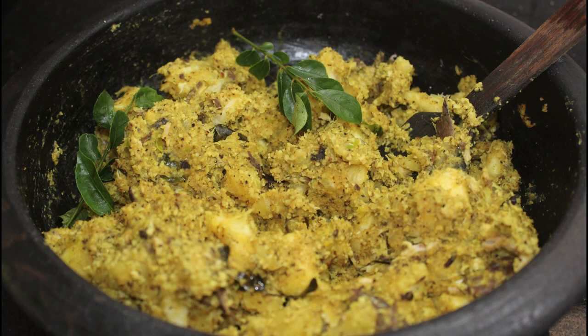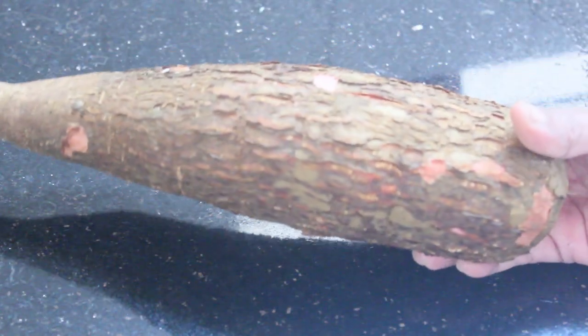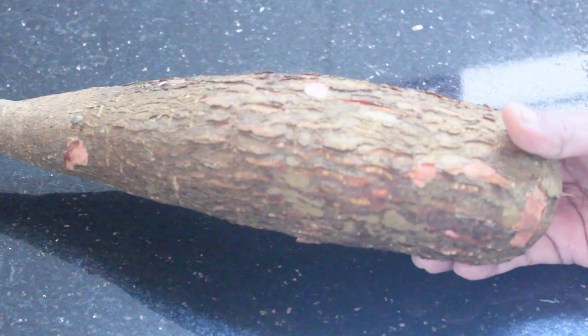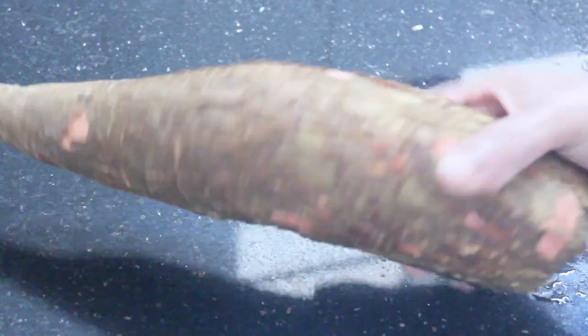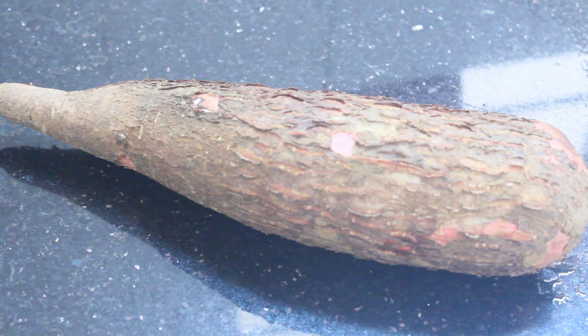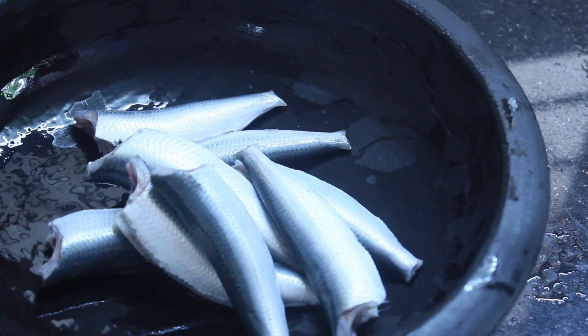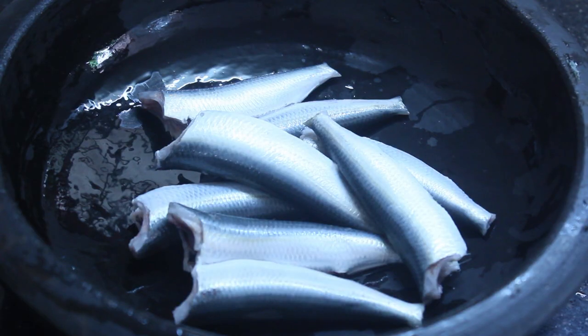I am going to make a recipe that is made in a cup. I will prepare a cup of 100 grams, and I will have to mix it up with a cup of 80 grams.